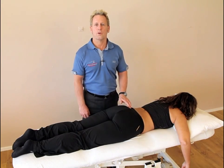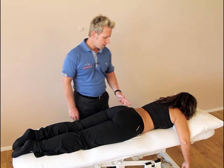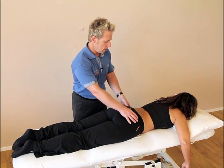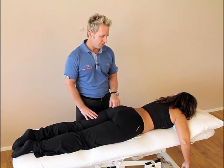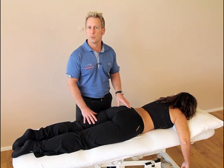Hi, my name is John Gibbons and today we're going to look at correcting a left innominate rotation coming posteriorly. The PSIS on the left would be inferior compared to the right side, and the ASIS would appear to be superior on the left side compared to the right, and possibly the medial malleolus on the left leg would appear to be shorter.